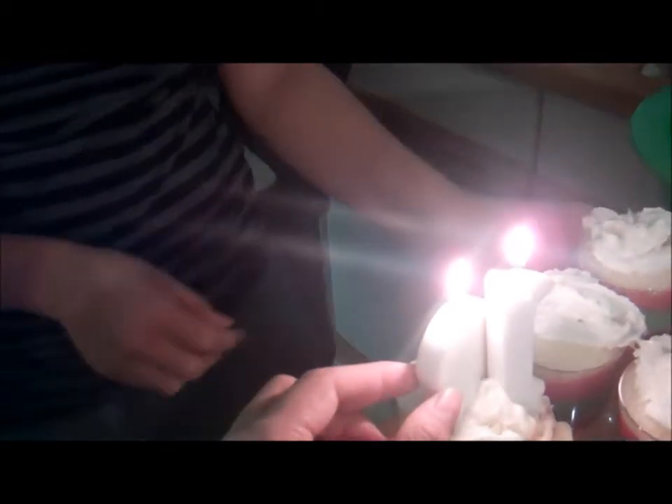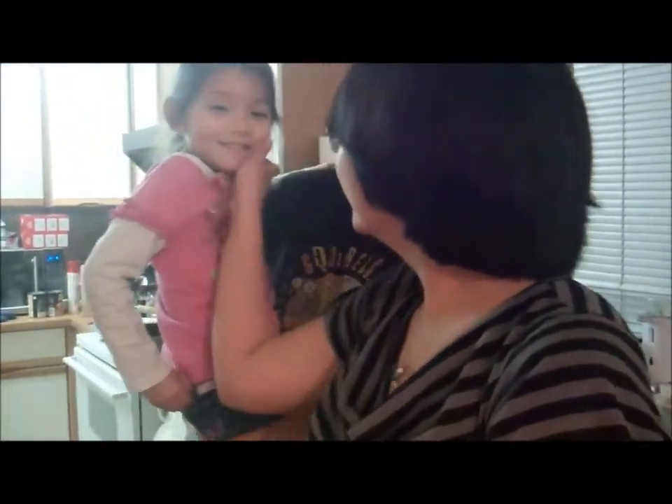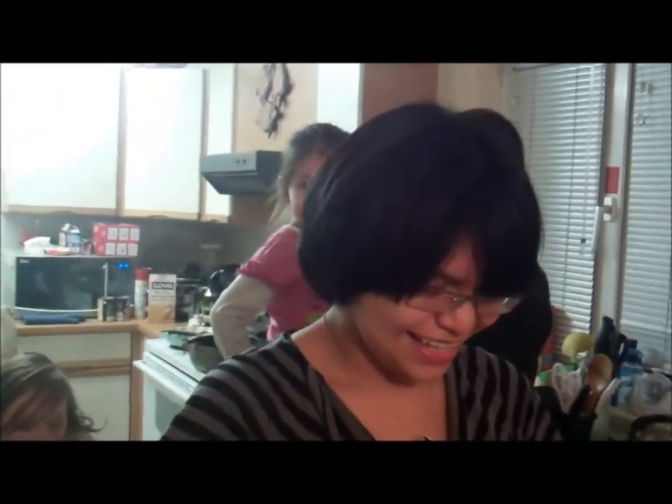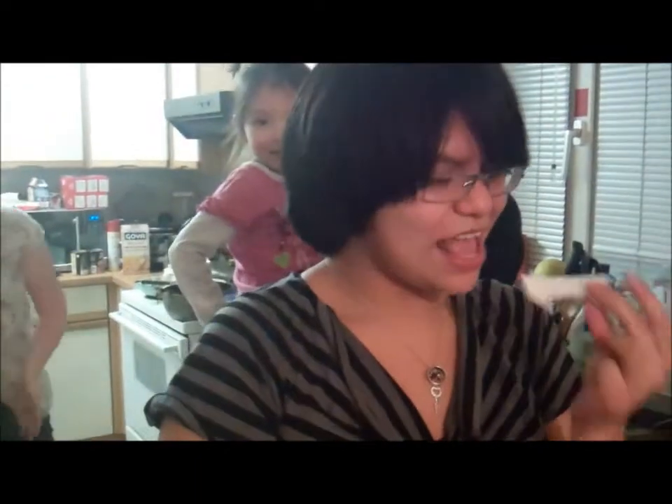Happy birthday to you. Happy birthday to you. Happy birthday dear Roxy. Happy birthday to you! Woohoo! I'm 18! Officially after you blew the candles out, you're 18. That explains why you're acting like a kid all day today.